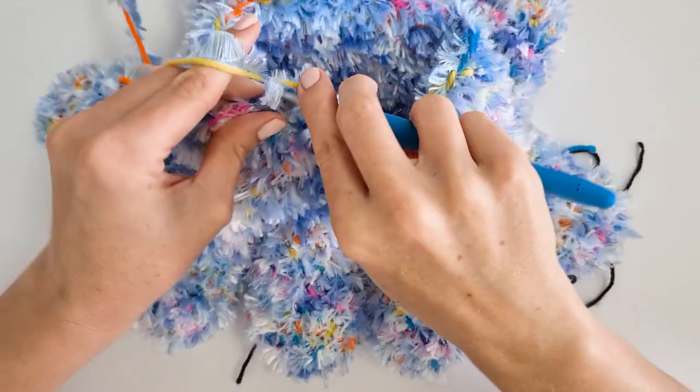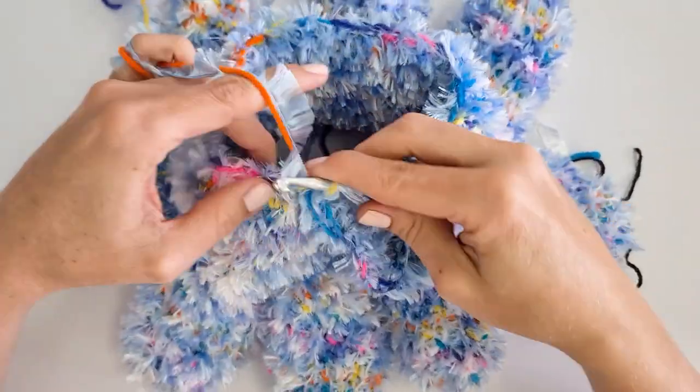Welcome to Projectarian. I'm Jessie. Today I want to show you my technique for crocheting with furry yarn.